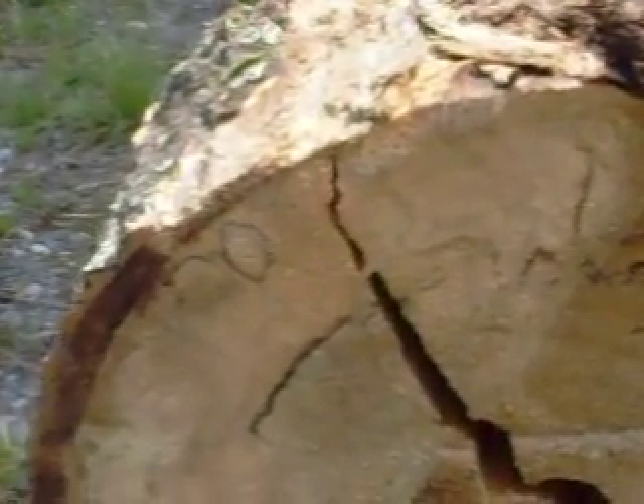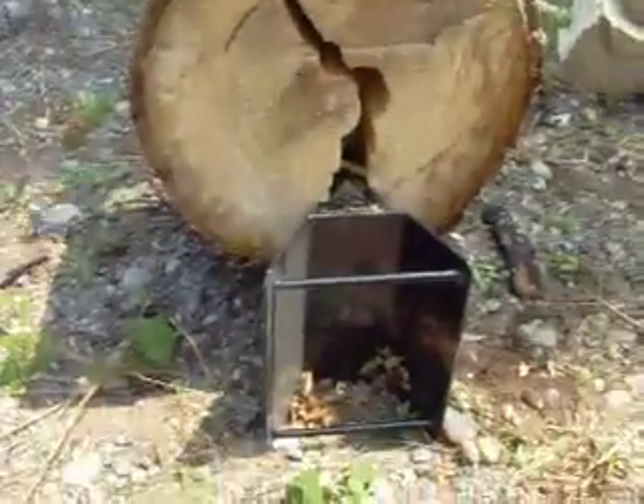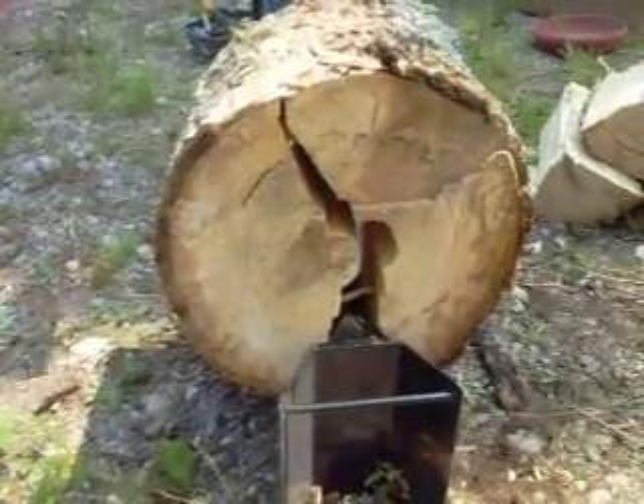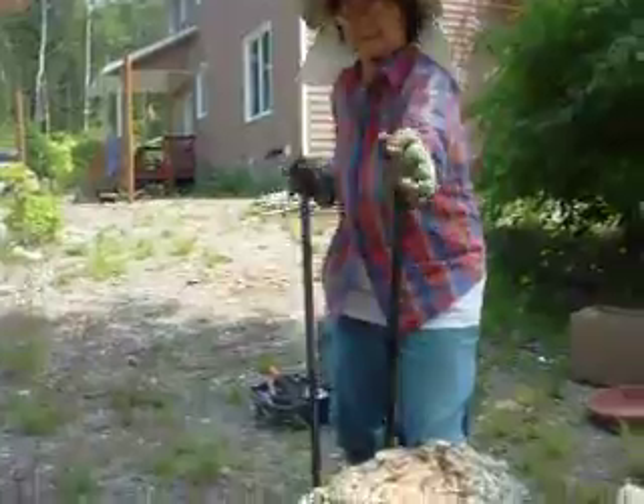It might happen. Sometimes it does, not every time though. You can see it's going onto the wedge, and it's all powered by Maria Udo herself. Look, there she is.